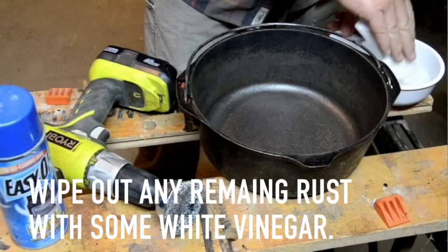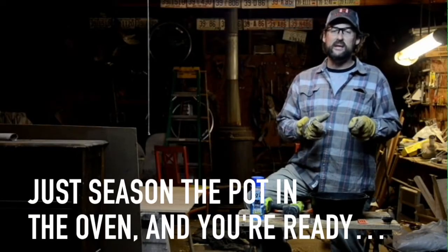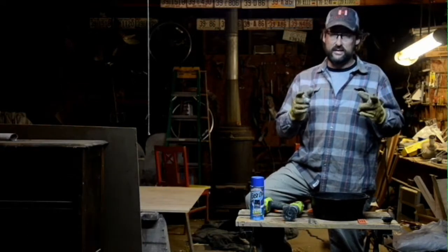I've got a little bit of rust on here, but for that I use a little white vinegar — that wipes the rust right off. Then I can rinse everything out, heat this Dutch oven up, and start the seasoning process. This winter it's gonna be a great tool for making soups, stews, and some great venison braises.